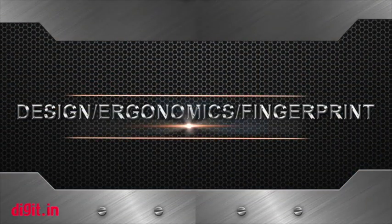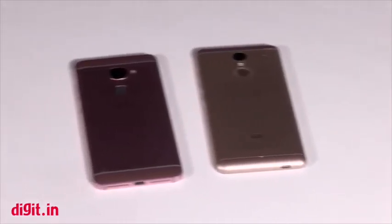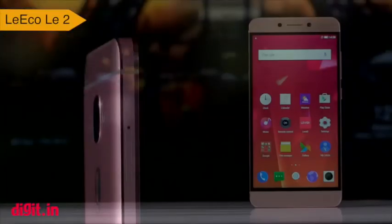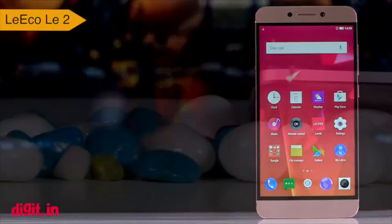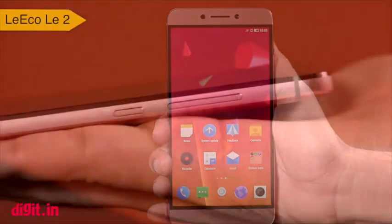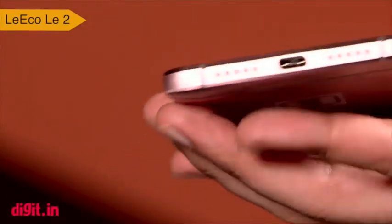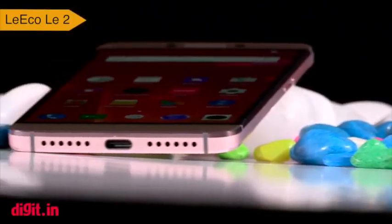Coming to the design, ergonomics and fingerprint — metal seems to be the name of the game and both the Le 2 and the Redmi Note 3 sport a metal design. Overall the Le 2 feels well built. While there is really nothing exceptional to talk about in its design, the Le 2 looks suave and has a simplistic approach to it. The chamfered edges add to its ergonomics, which is somewhat compromised by the large display panel. It still feels good to hold but the metal chassis means that the grip is somewhat compromised. That though does not significantly affect its position as one of the more well-built devices in its price bracket.